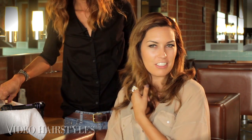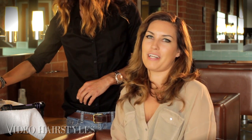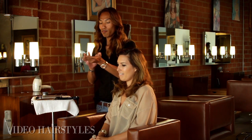Hi guys, this is Tiana with Video Hairstyles and I'm here in Beverly Hills at Cush Salon. I'm with one of their master stylists, Alex, and today he's going to demonstrate on me how to do a Hollywood glam style. He's going to show us right now — it's pretty simple.